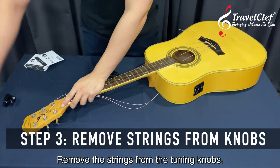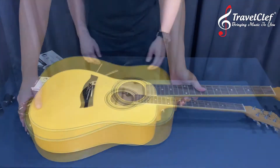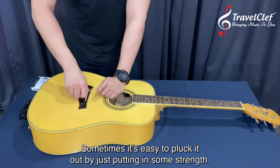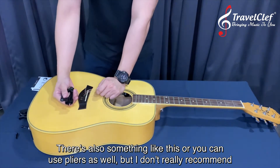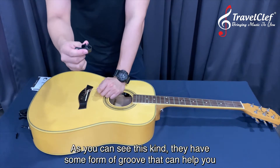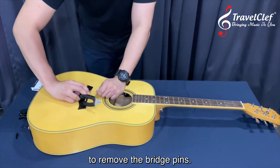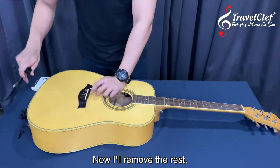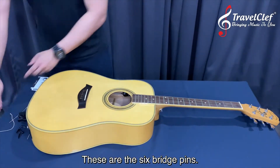Remove the strings from the turning knob. The next part is removing the pins from the bridge. Sometimes it's easy to pluck them out, but it may take some strength. You can use a tool like this — I don't really recommend pliers because they'll leave a dent on the bridge pins. This kind of tool has a groove that helps you remove the bridge pins — go underneath and pull up.